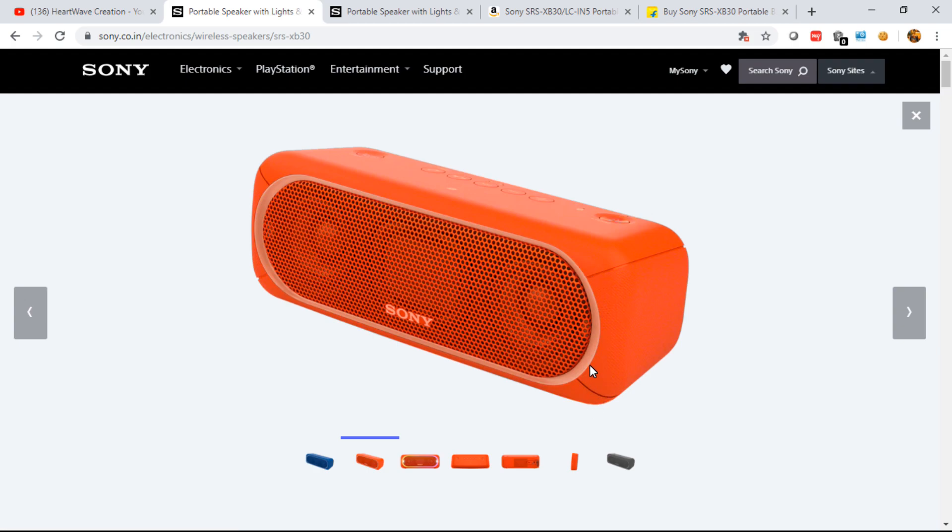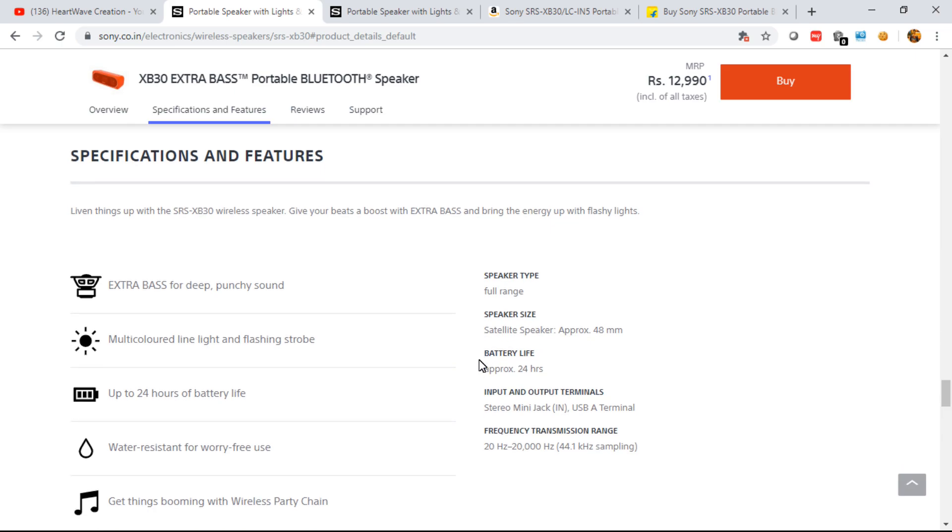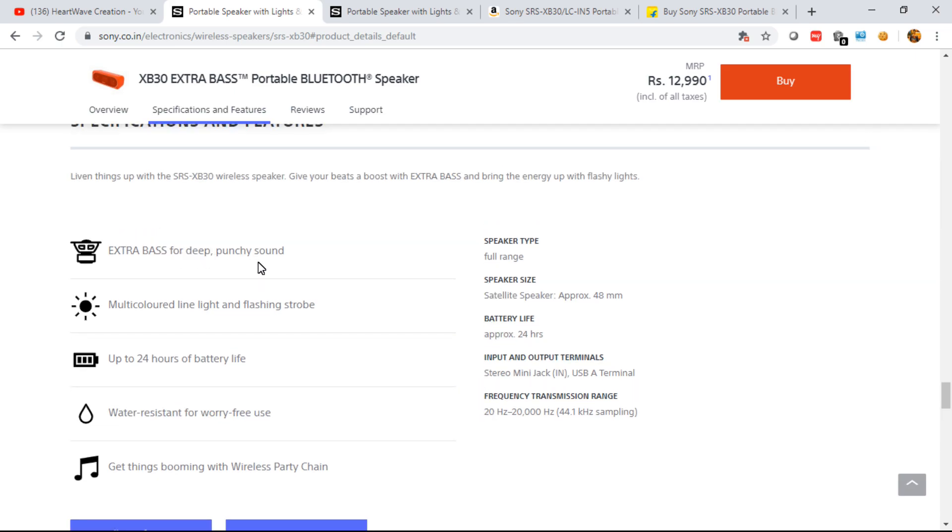The build quality is superb — even at maximum volume it doesn't vibrate at all, it's very compact. Moving to features and specifications: it delivers extra bass and punchy, clear audio through Sony's DSEE (Digital Sound Enhancement Engine), the S-Master digital amplifier, and Clear Audio Plus — all Sony trademark sound technologies. The multi-color lights can be controlled via the Sony Music Center app on your phone, letting you choose blue, red, green, or a mixture of dual colors.